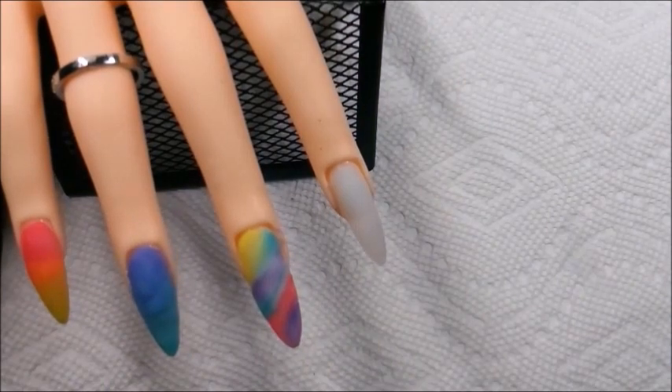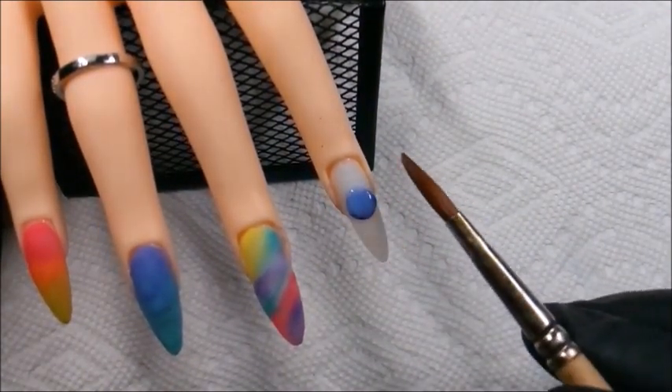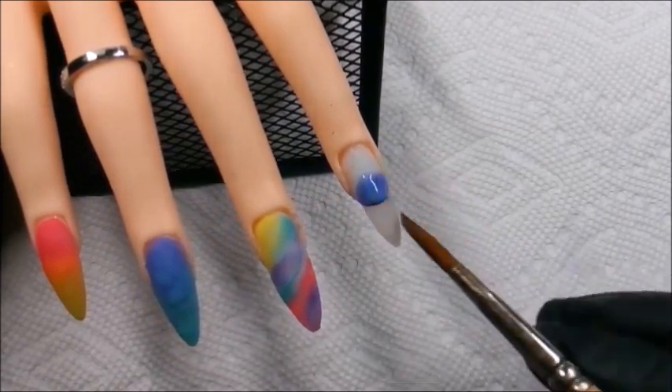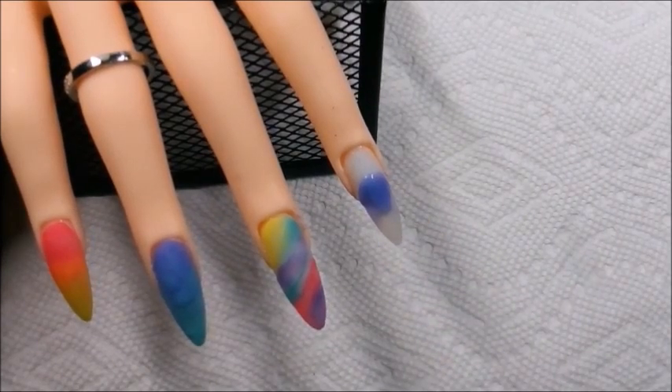For this nail I decided to do another ombré just to bring the colors together. From this point, the video is sped up a little more for time's sake and because of editing issues that I've been experiencing.